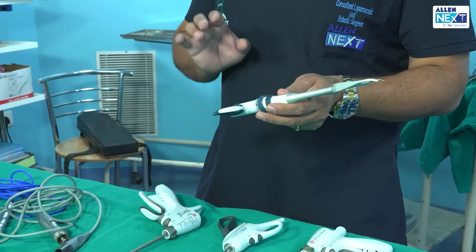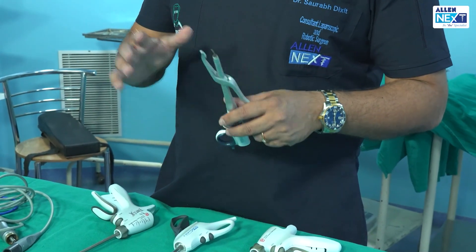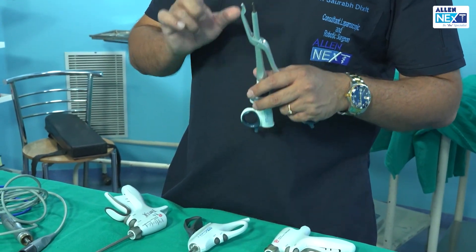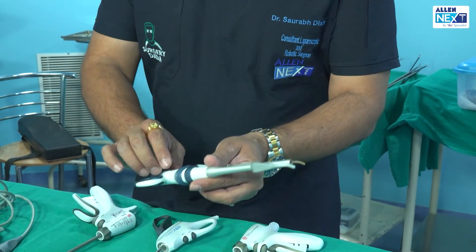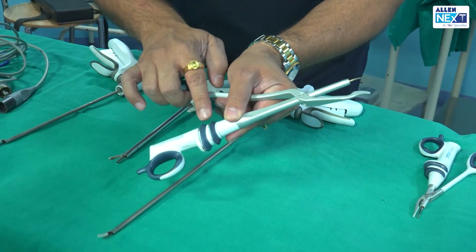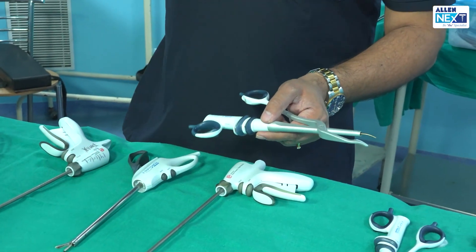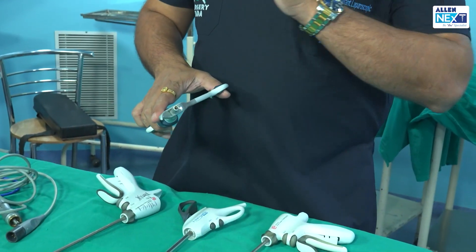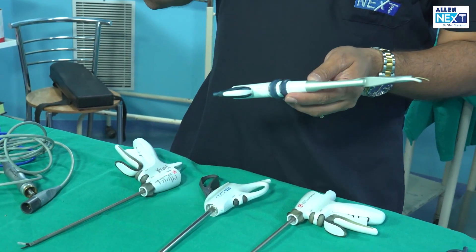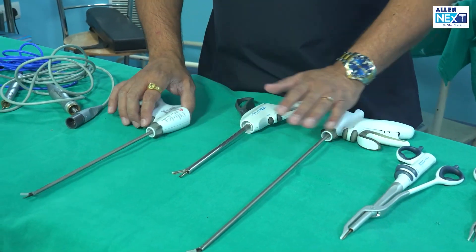This is very helpful in achieving hemostasis. These instruments vibrate at a frequency in multiples of 11,000 Hz. The power settings can range from minimum to maximum — maximum is five, minimum is one. At settings one and two, hemostasis is better achieved. At four and five, the cutting action is predominant.